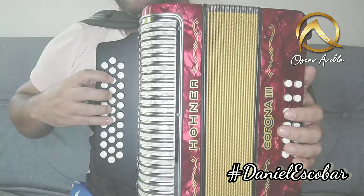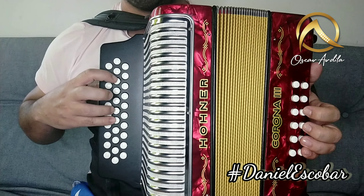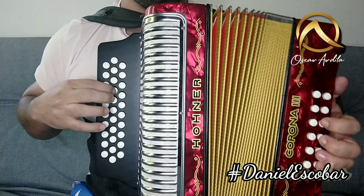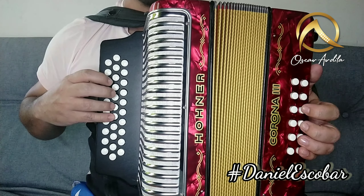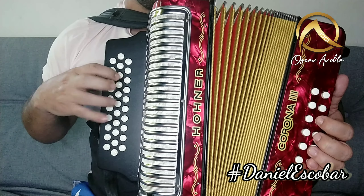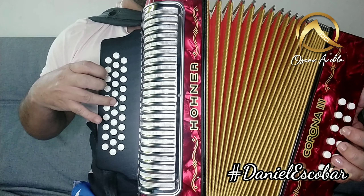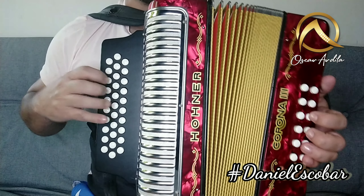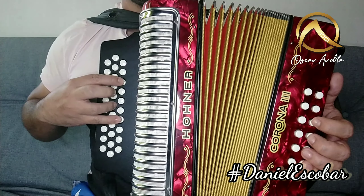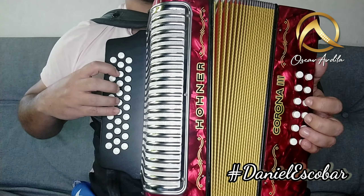Bien. Vamos a hacer lo mejor completa y lenta. Entonces sería aquí la contestación, o sea comenzamos abriendo y después cerrando. Listo. Aquí vamos a hacer abriendo. Después estas tres, abriendo. Después estas dos, abriendo. Esta donde quedó cerrando. Después acá venimos abriendo: cierro, abro, abro, y cierro. Listo, rápido. Sería eso.